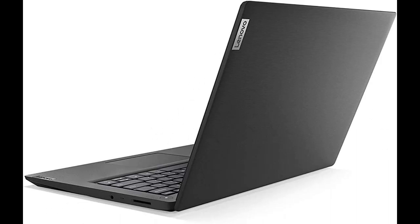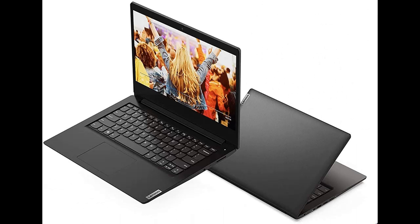2021 Flagship Lenovo Ideapad 3 Laptop Overview Summary. Engineered for long-lasting performance, the Lenovo Ideapad 3 delivers powerful performance in a laptop that's perfect for your everyday tasks, with features that you can depend on.